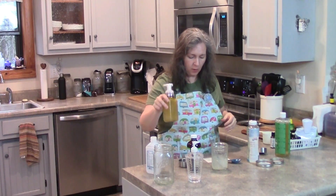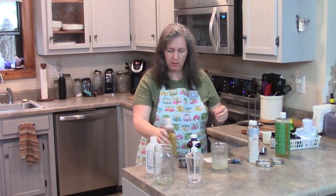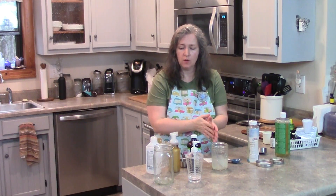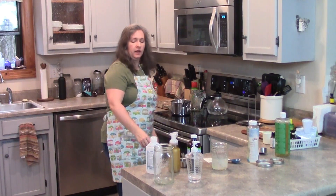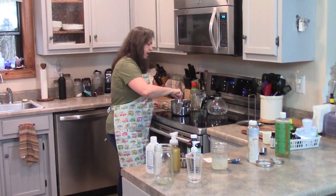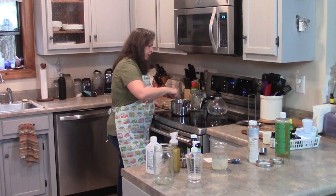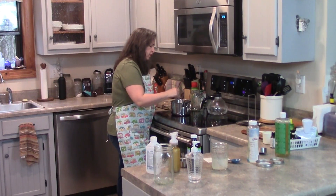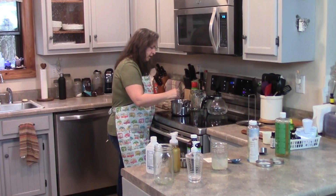So we've done the first liquid hand soap, which was distilled water, Castile soap, fractionated coconut oil, and whatever essential oils you want. Hand sanitizer was two-thirds cup of rubbing alcohol and a third cup of aloe vera gel. And over here it's starting to melt already. This is a quart of filtered or distilled water and an ounce of grated soap. I'll link to my homemade soap recipe at the end of this video.